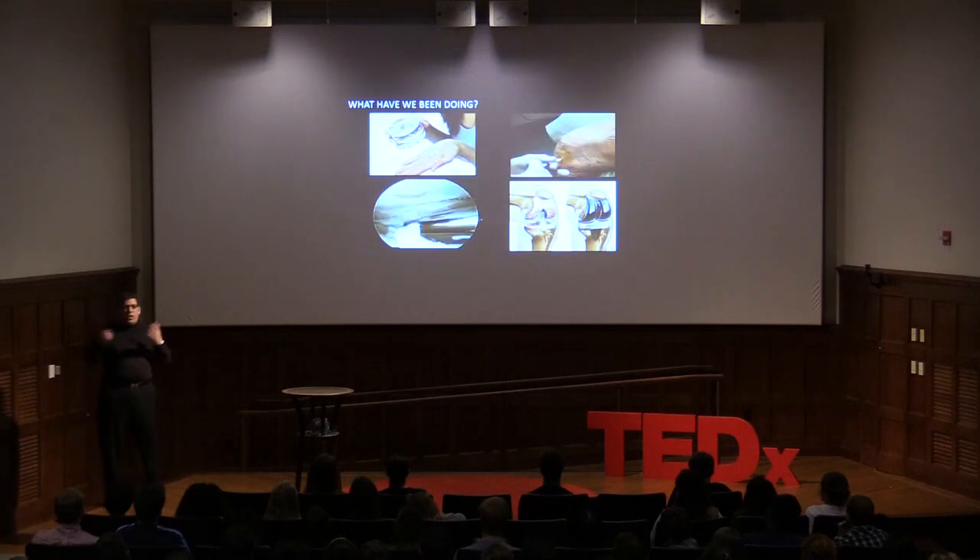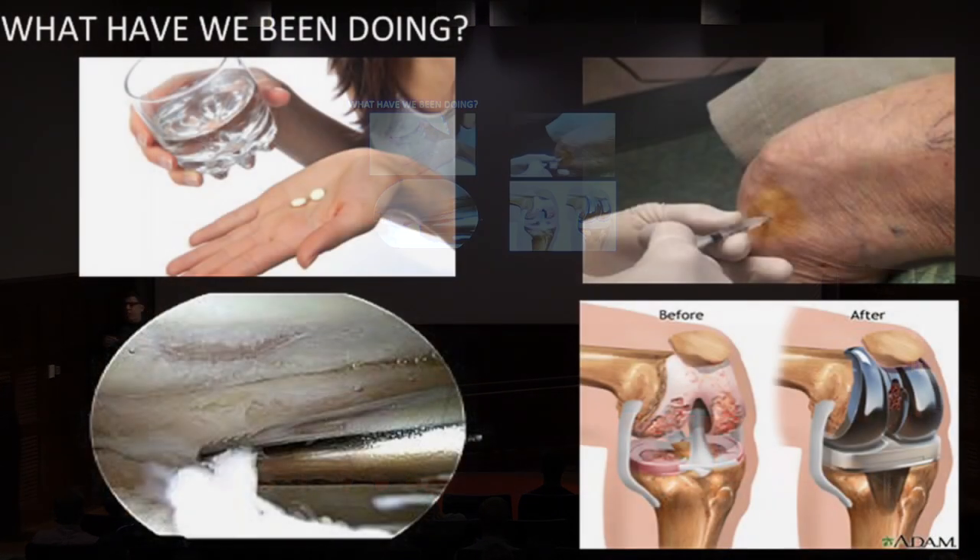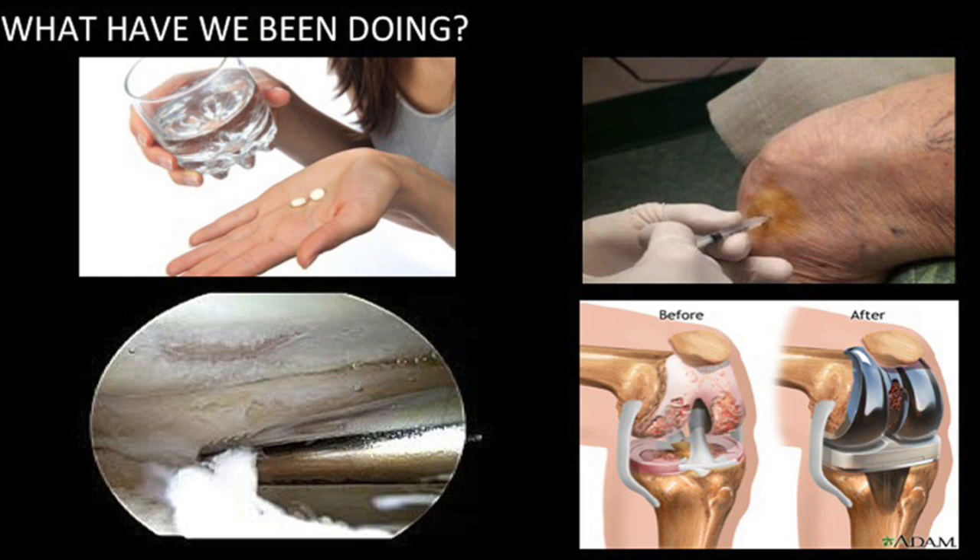For the longest time, we would just tell patients to take pills — aspirin, Advil, Aleve. We'd give them a cortisone shot, or go in if it was clicking and locking and clean out some debris, but that didn't make the cartilage normal. Ultimately, everybody goes on to have that terribly worn surface replaced with metal and plastic — a total knee replacement — which does get rid of pain, but doesn't return normal function.